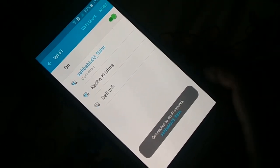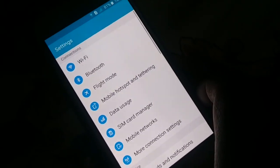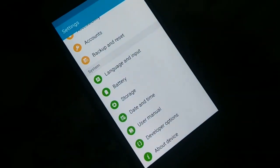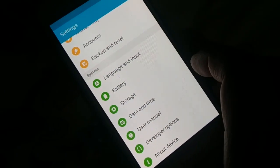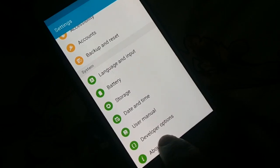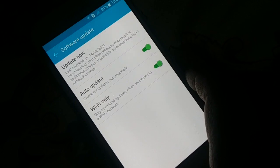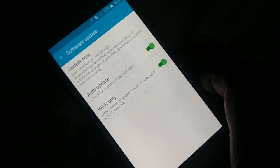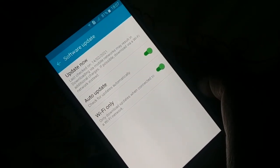Next, open the Settings on your phone. Different phones have different arrangements, but somewhere you're going to check for updates. On my phone it's under 'About Device,' and there's 'Software Update' at the top. On some phones you'll find 'System Update' on the Settings page itself.